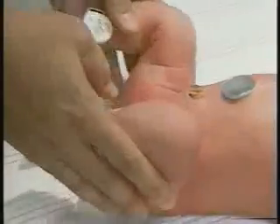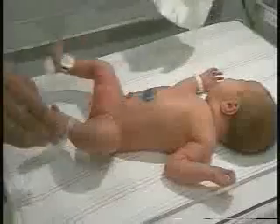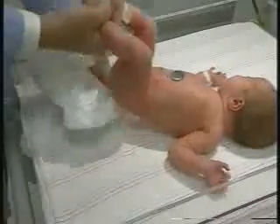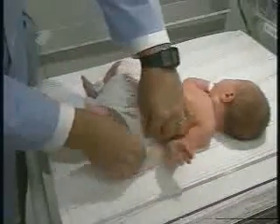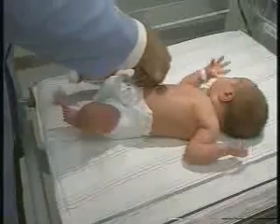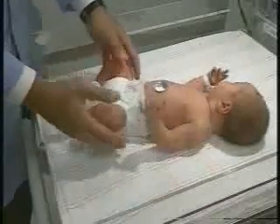As you can see she didn't enjoy that part of the exam, which is why we've saved it towards the last. So I'll re-diaper her now that she's got nice normal hips, and we'll move on to her head.